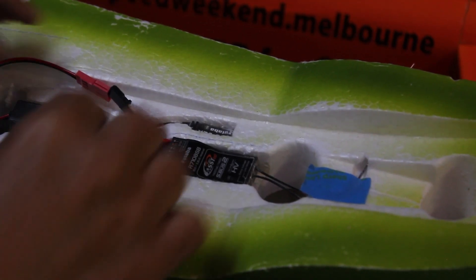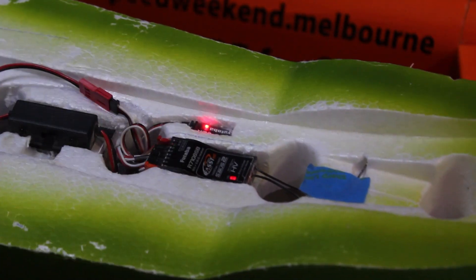This next model is my RV8. This has got a Fasst receiver in it, but the procedure is the same.